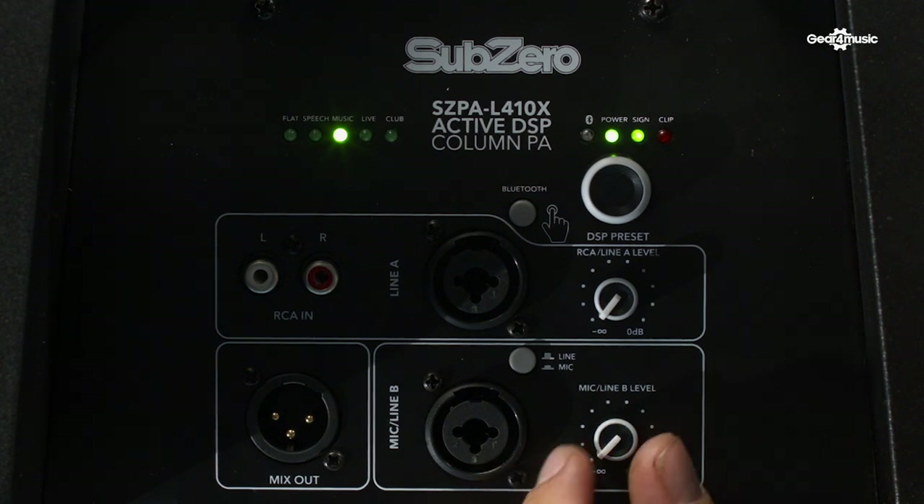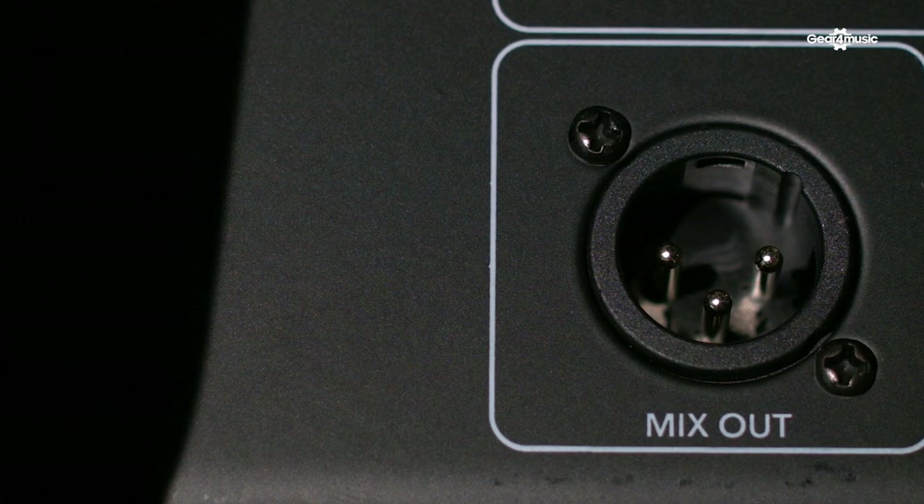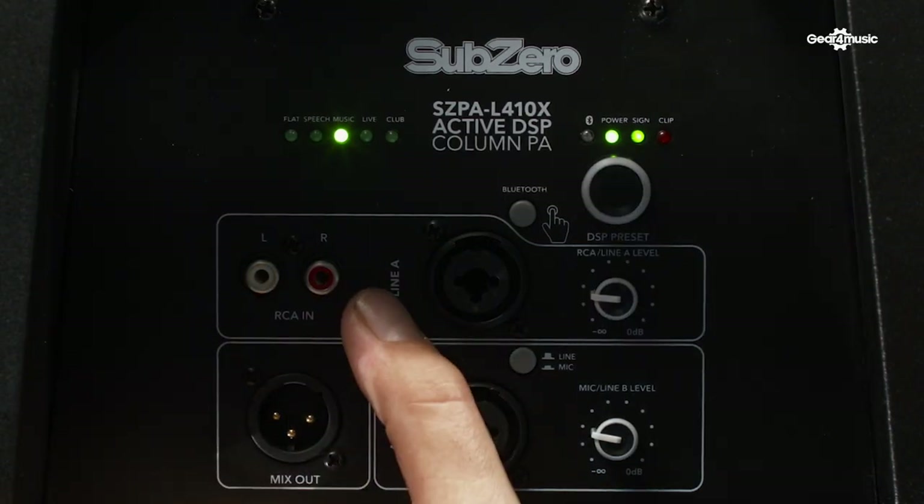Next to each channel, we have a volume control, and we have a mix output, which means that you can link two units together. You take the mix out from here and put it into the line input on the second unit.